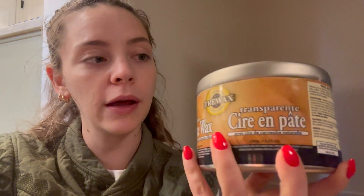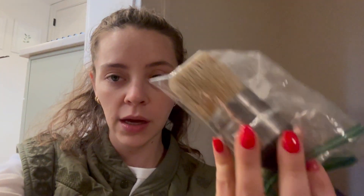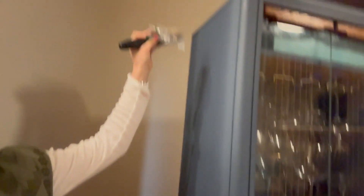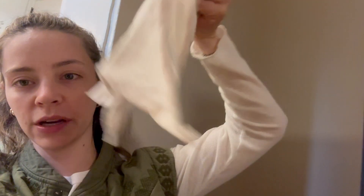It worked really well and there's a ton left — she did a whole piece of furniture and there's still plenty remaining. You can also use it for your floors. I used a wax brush — or just a round paintbrush — and I made little circles all over it. Then I used a microfiber cloth to buff it out, and went over it with a painter's cloth, which is kind of like a cotton t-shirt material, for a final wipe down. You can definitely tell the difference between the part that's just sanded and white versus the part with wax on it.